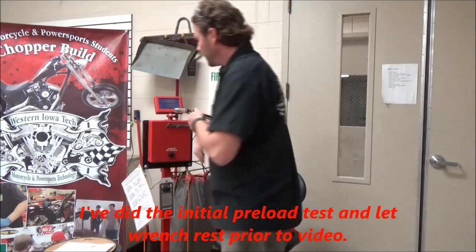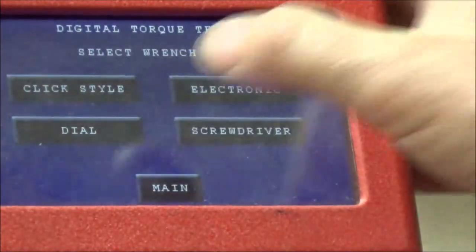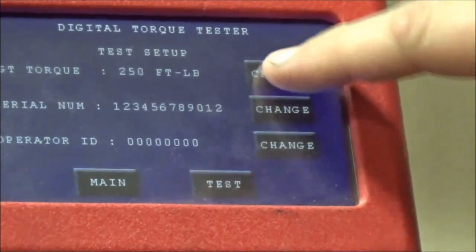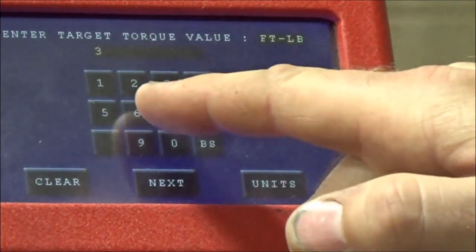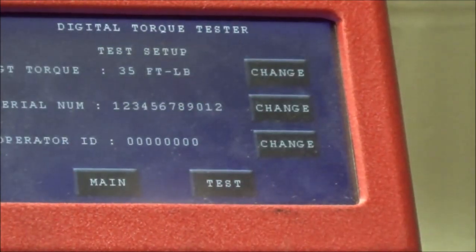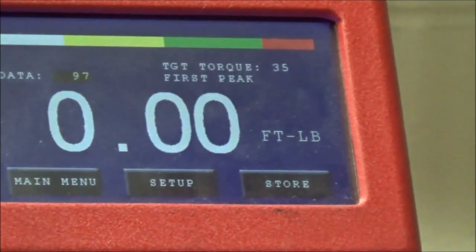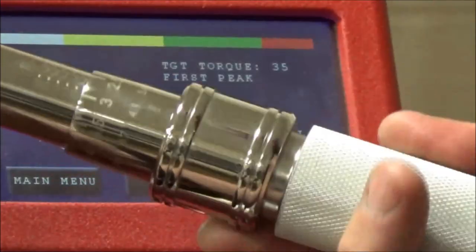For this particular one, we've got a tester here. You can see I can pick my type of wrench — I want to do a click style. I'm going to do a quick check, and I can change what I want it to read. I'm going to do 35 foot-pounds. I could do different units as well. I could put in the serial number of the wrench if I wanted to. So here we are — I'll take my wrench and set that at 35.